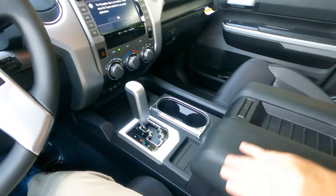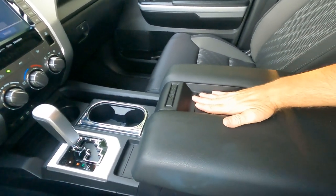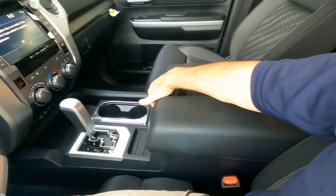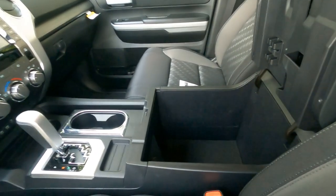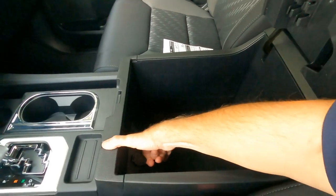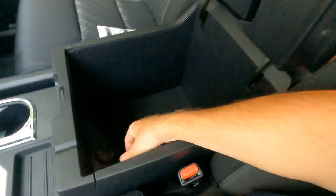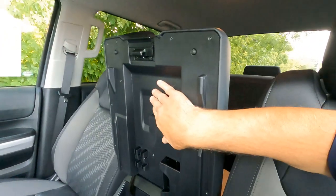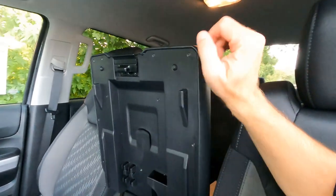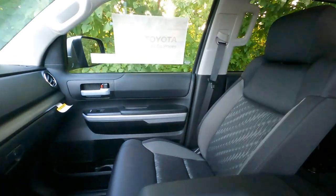The center console has a place you can drop your smartphone — not wireless charging, but a huge center console and armrest. Underneath there's a lot of storage with another power outlet. On the back side of the console there's a place for tissues, ink pens, notepads — kind of a pseudo workstation.